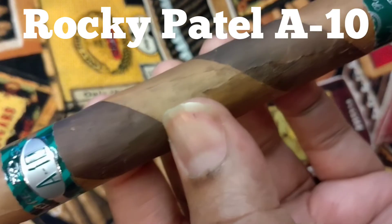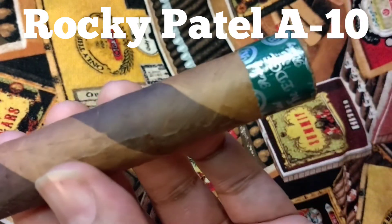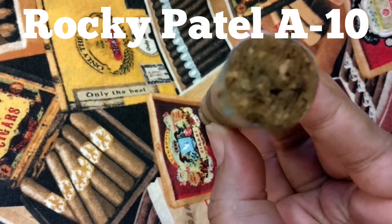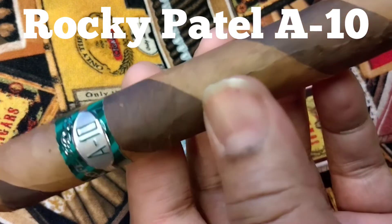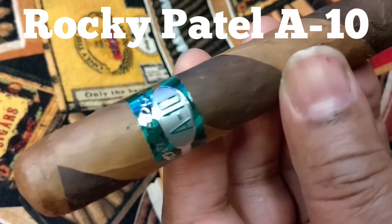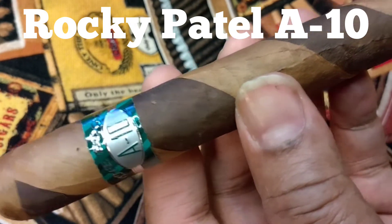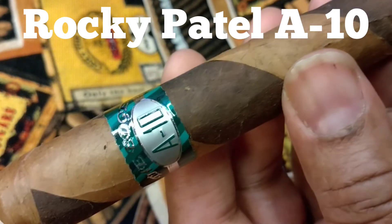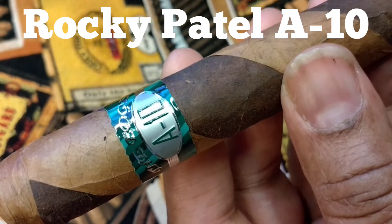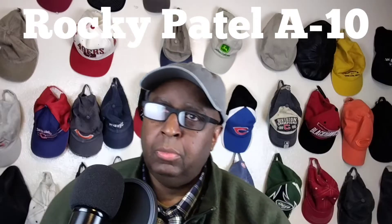Today we have for you the Rocky Patel A10. It has a Corojo Barber Pole Wrapper and originates from Honduras. The filler is from Panama and Nicaragua and the binder is Honduran. We're doing a 6x52 today, which is a Toro, and it is a medium strength. This is to celebrate the Rocky Patel 10th anniversary. It's a medium strength.